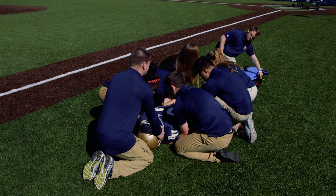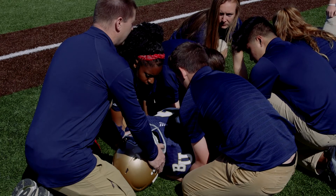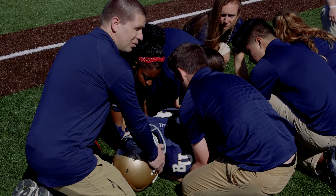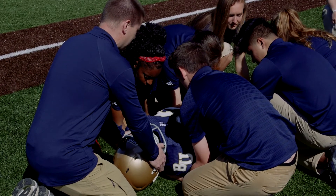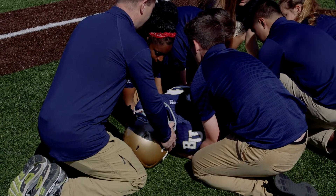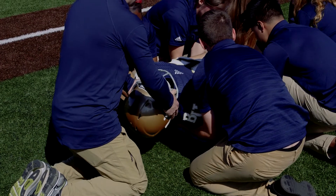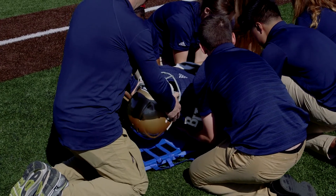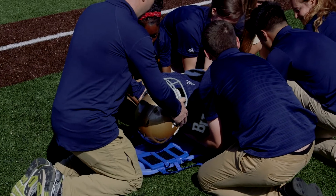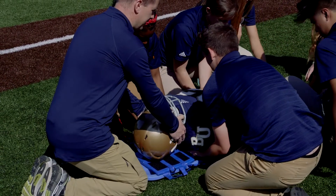Lifting only six inches allows the board to come fully in and touch basically my knees. Then I'm going to say one, two, three, down, and we lower the athlete directly onto the board. One, two, three, lift — the board slides underneath — one, two, three, down. That allows us to place them directly centered on the board.